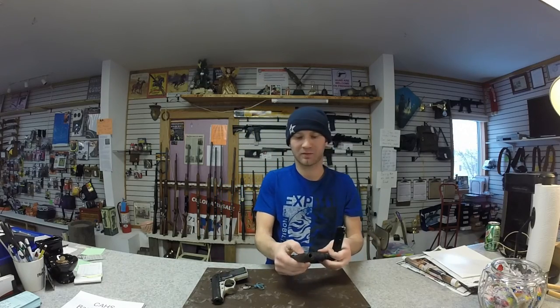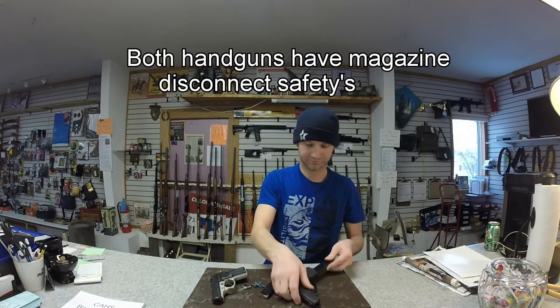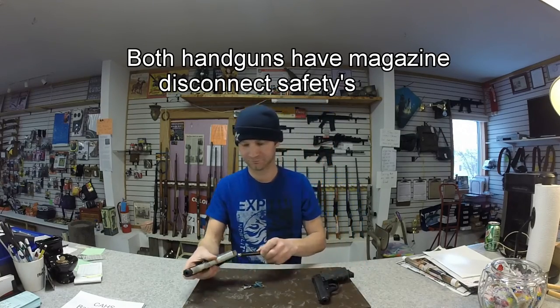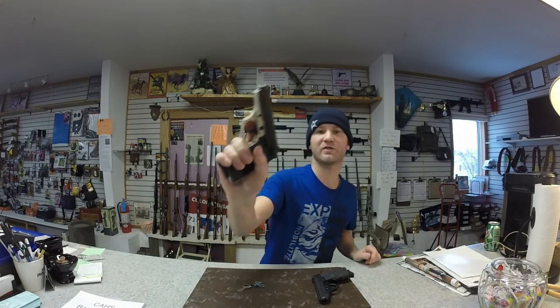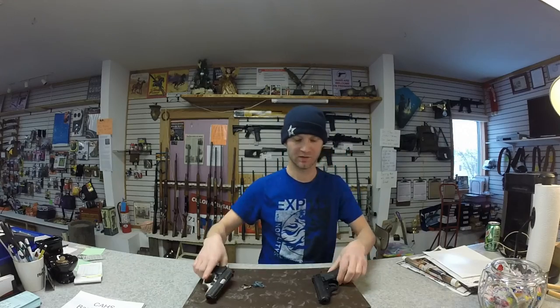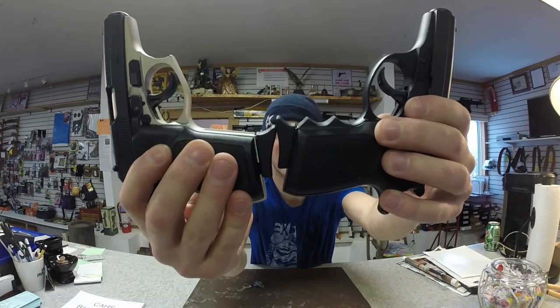The mag follower on the Thunder is metal, while the Firestorm's is plastic. The grip on the Thunder is a hard plastic, whereas the Firestorm's is more of a rubber material and also has finger grooves, which the Thunder does not.